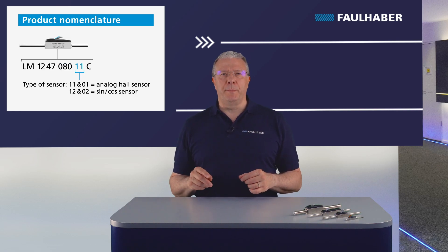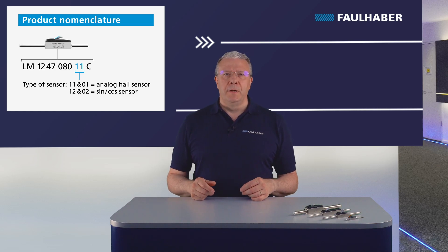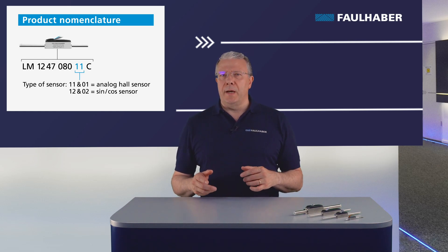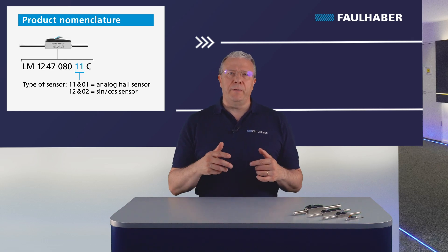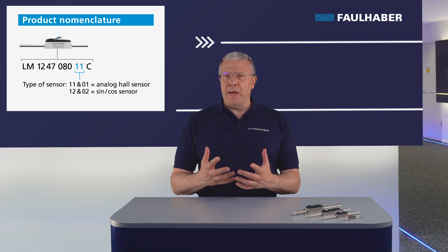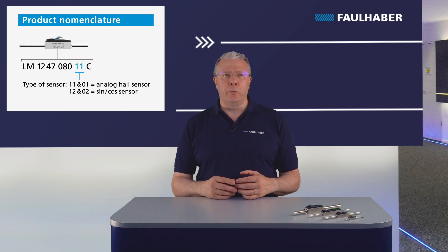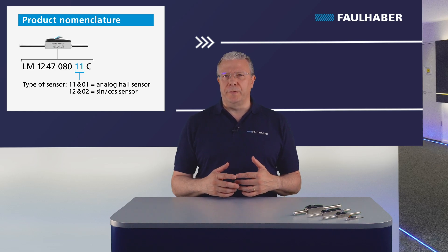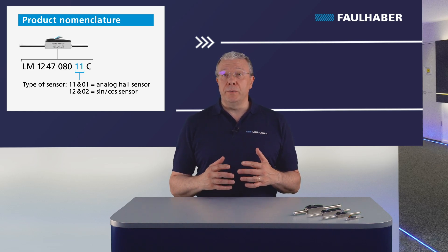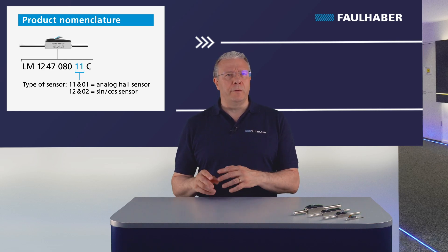Linear motors are available with two different types of sensor output, indicated by the last two digits. The analog Hall sensor and the sin-cos sensor are indicated by the numbers 1 and 2. The analog Hall sensor can be easily used with all Faulhaber motion controllers, while the differential outputs of the sin-cos sensors are used for specific applications.